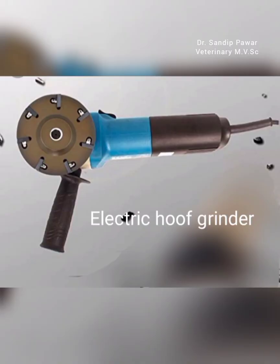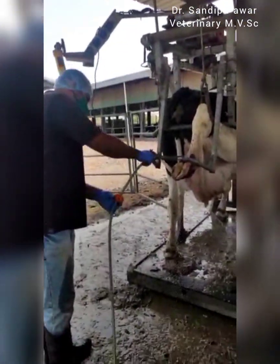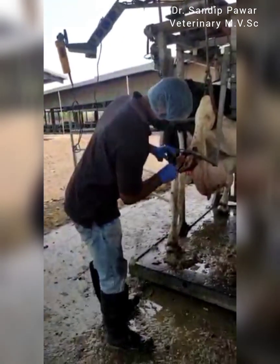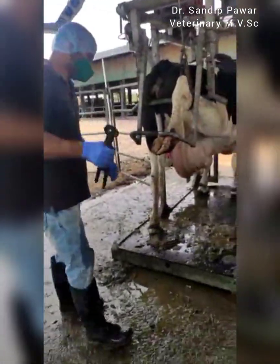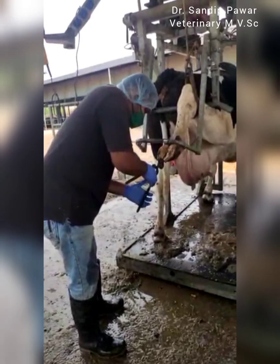Hoof trimming plays a large role in the prevention of laminitis in dairy cattle and it has economic implications as well. The bovine hoof grows at a rate of approximately 2 inches per year. Weight bearing in the normal hoof occurs on the outer horny portion. When weight bearing is shifted from this area, laminitis becomes common.